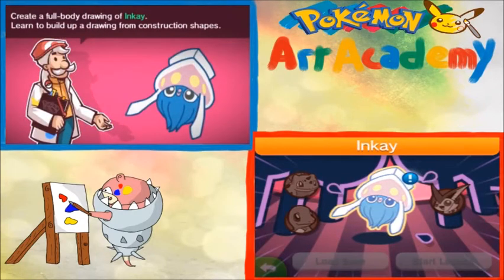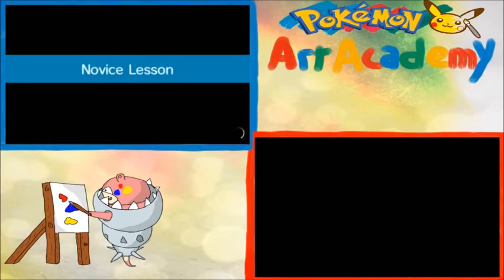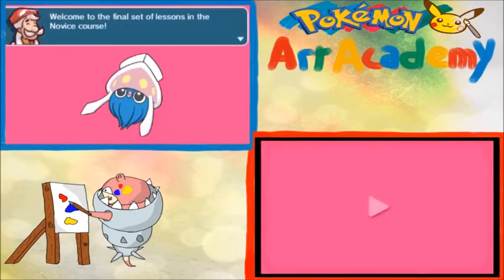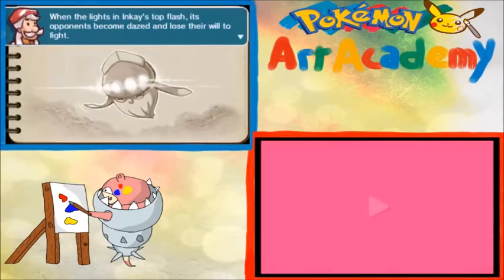So we're going to go ahead and start the lesson. All right, let's see what we're doing today. Welcome to the final set of lessons in the Novice Course. We're going to draw Inkay, a small floating dark psychic type Pokemon. With the lights in Inkay's top flash, its opponents become dazed and lose their will to fight.